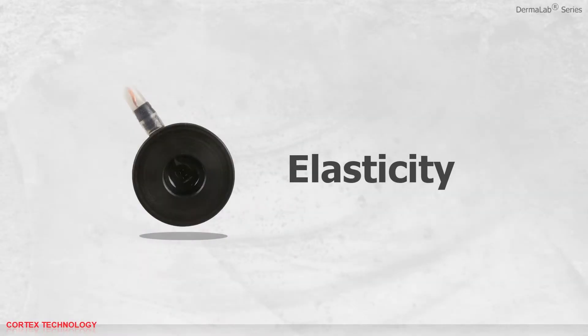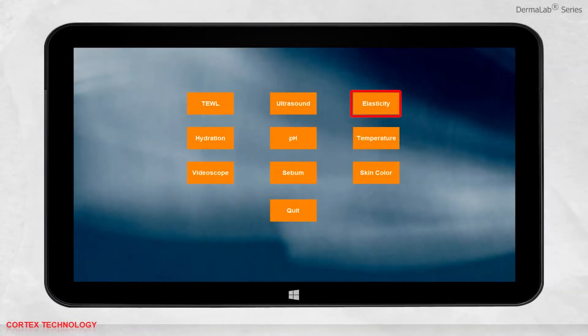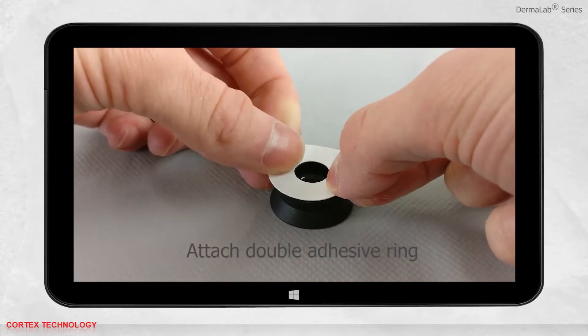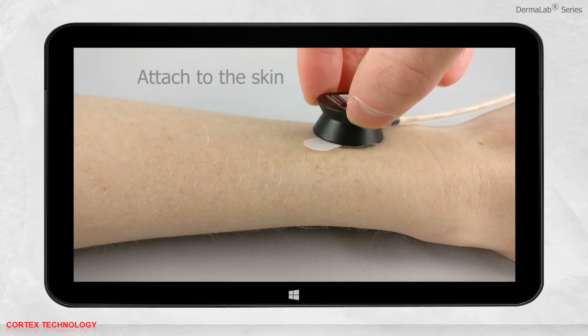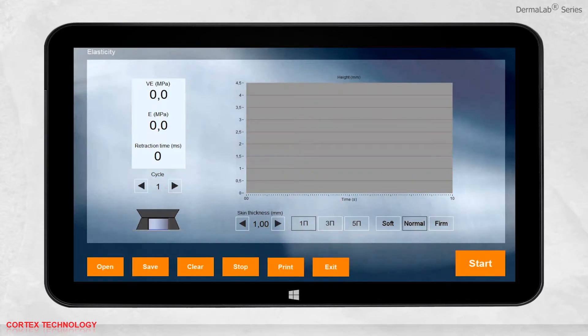Elasticity application. Select elasticity. Before starting a measurement, you may select the skin thickness, the number of measurement cycles, and the skin properties. Afterwards, you need to prepare the probe: attach the double adhesive ring to the probe, which is used to prevent creeping and folding of the skin. Attach the probe to the skin and press start. The results will be shown in the interface.